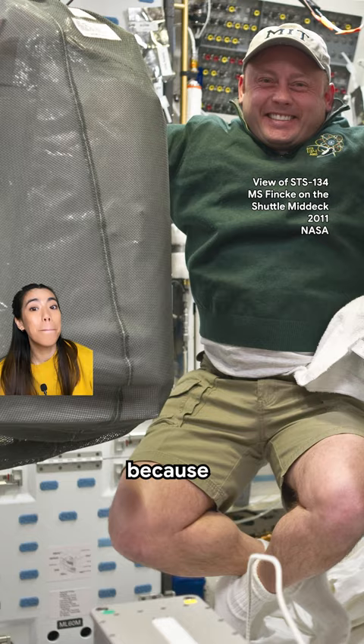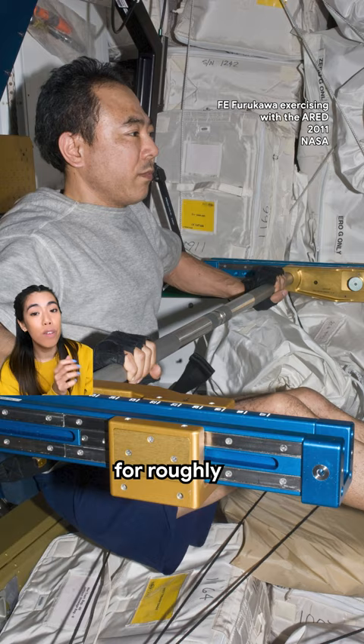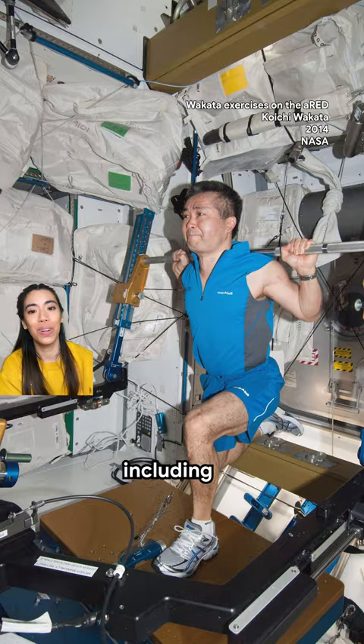But minimal to no exercise would result in muscle deterioration and bone density loss, so astronauts are scheduled to exercise for roughly two hours a day. This device is used to maintain muscle and bone strength. Astronauts can perform free weight exercises including deadlifts, squats, bench presses and more.